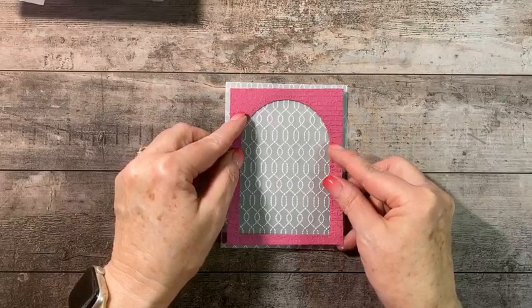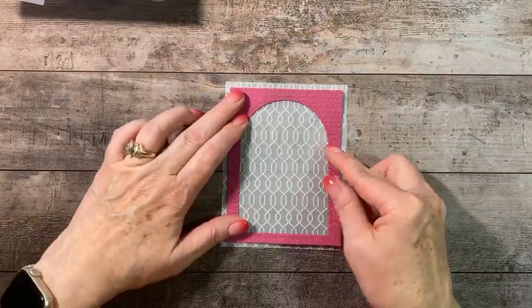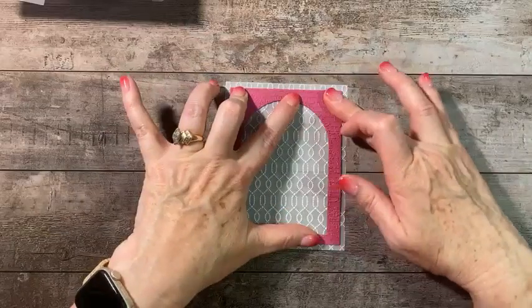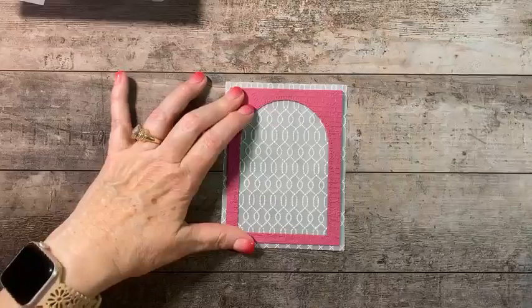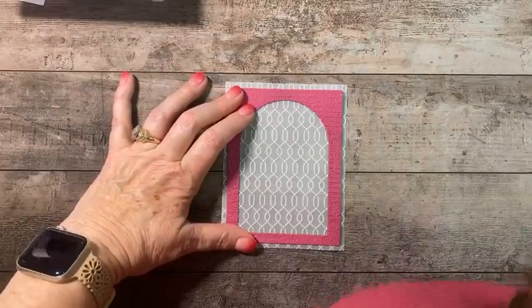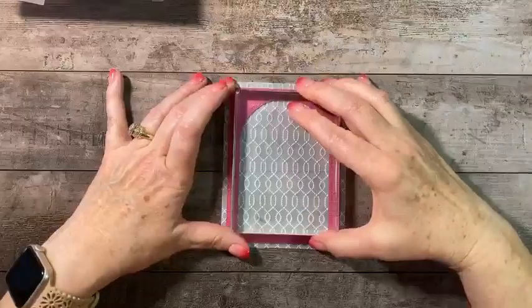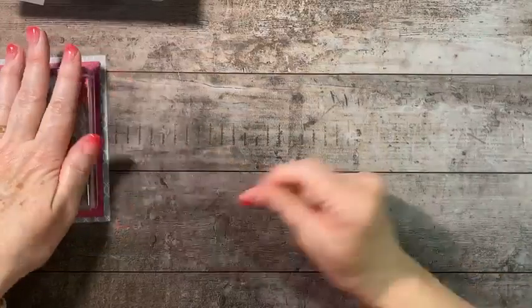I'm laying the arch piece down, placing it on the vellum, doing this first so I know where to put my adhesive. Because both pieces are bumpy, I'm going to set a large block on top for a minute while it adheres and dries.